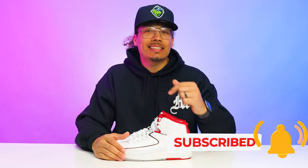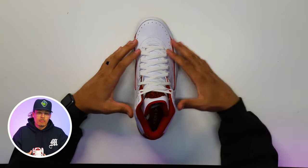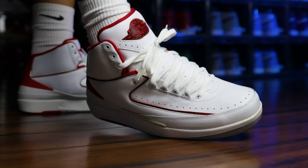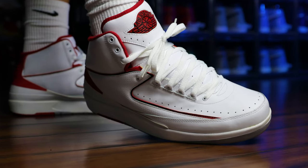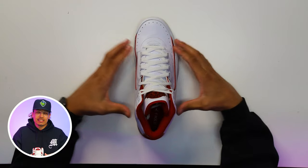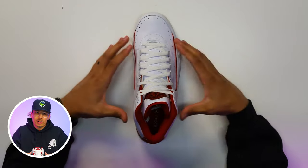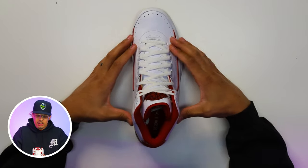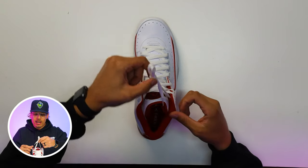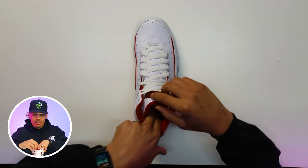Throughout the video I'm going to be using just the right foot for examples, and when we do the on-foot look you'll see both laced up in that style. For this first style we're going to call this the dead stock style — this is what the shoe looks like fresh out of the box. You'll have a dead stock knot right here. Some people like to pull it out and let it sit, or tuck it behind the tongue and rock it like that. I'll show you both styles.